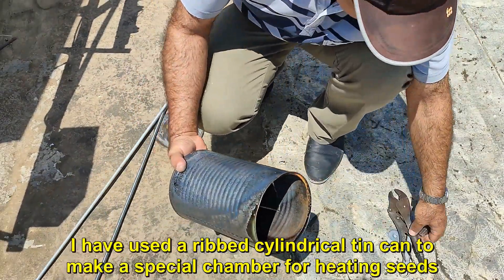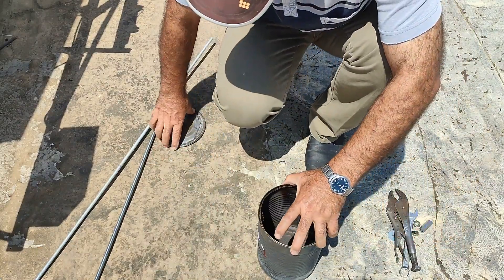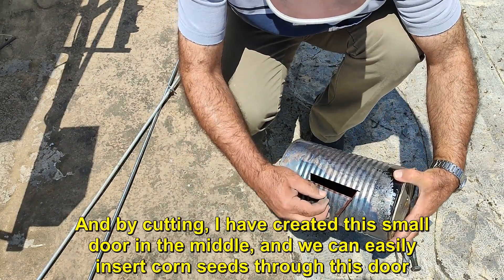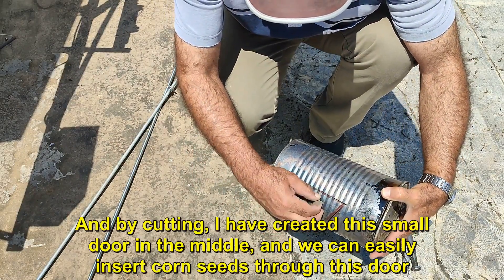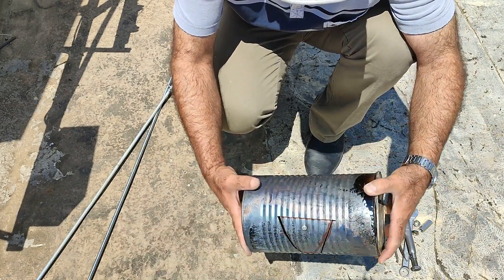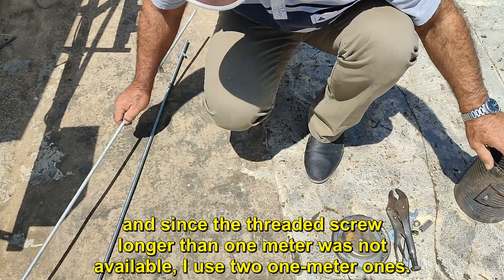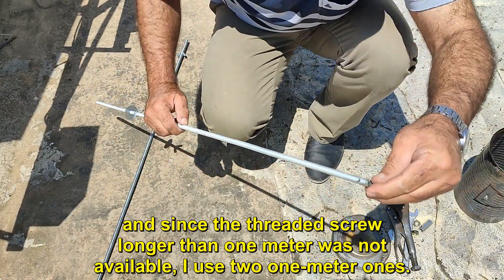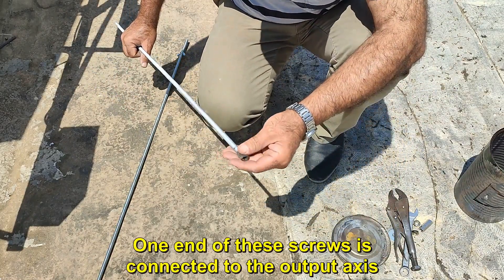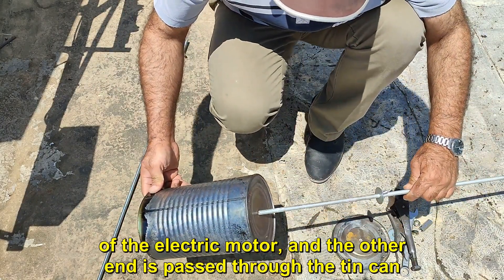I have used a ribbed cylindrical tin can to make a special chamber for heating seeds. We put the lid on it like this. And by cutting, I have created this small door in the middle, and we can easily insert corn seeds through this door. I have drilled holes on both sides of this cylindrical tank, and since the threaded screw longer than 1m was not available, I used two 1m ones. One end of these screws is connected to the output axis of the electric motor, and the other end is passed through the tin can.